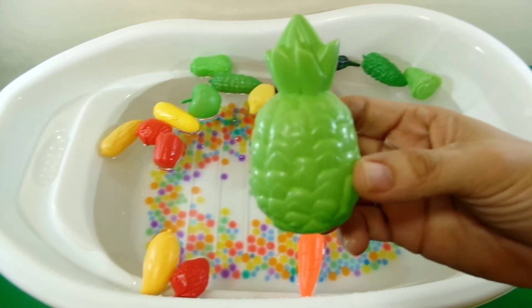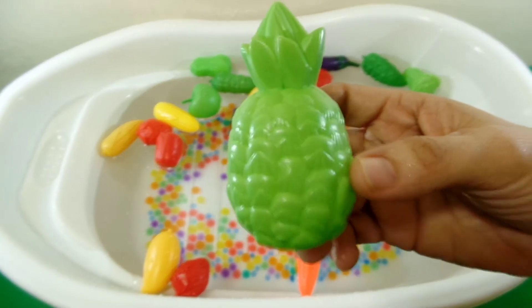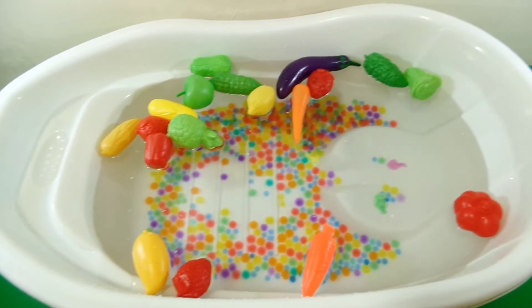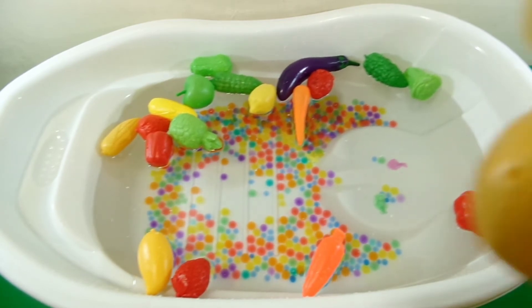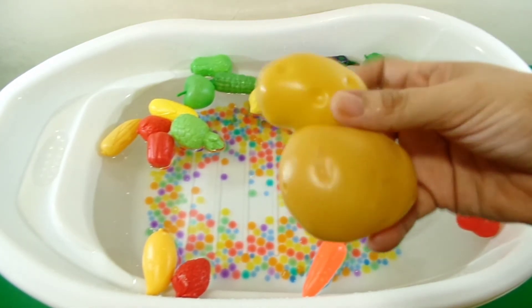One orange. One green apple, color green.